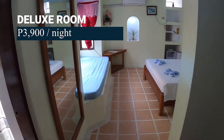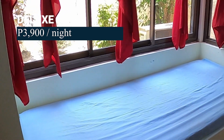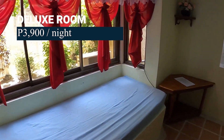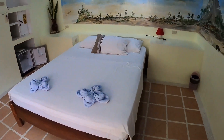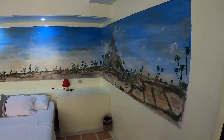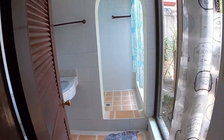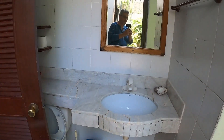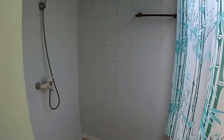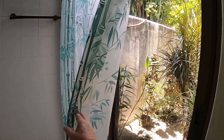We'll go ahead and go into a deluxe room here — 3,900 pesos a night, that's going to be about $70. And look at that mural once again — just absolutely lovely. And once again a huge walk-in shower with, of course, a view to a garden outside.